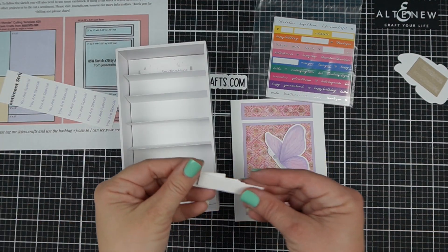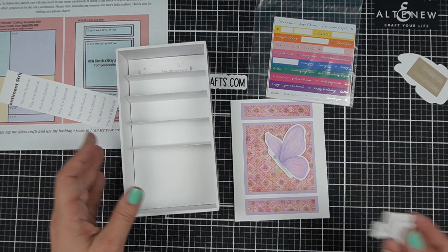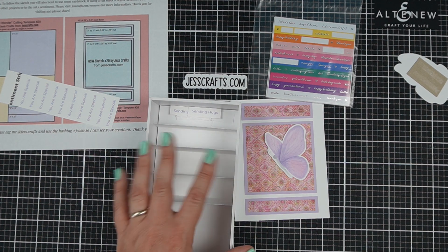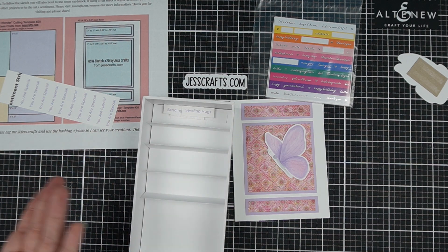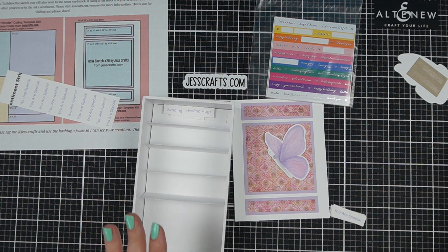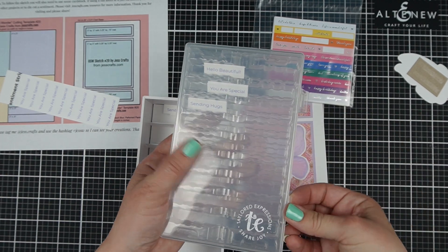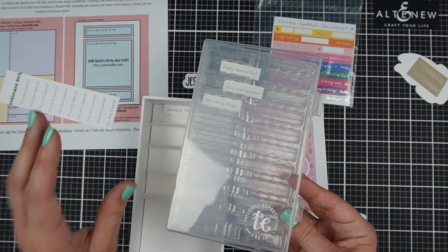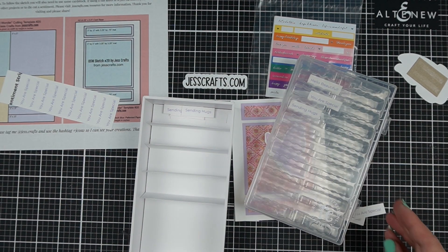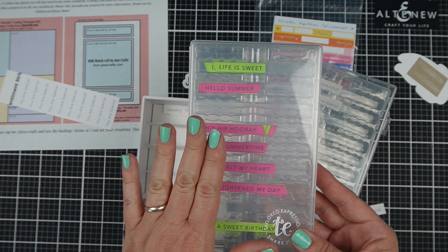Bonus tip: you have all of these sentiments you've cut apart — a lot of them — and you only need one or two for the cards you're working on. What do you do with the rest? I made my own little storage system. I took an old sturdy cell phone box — any kind of sturdy box packaging — and made a custom insert for it. If you don't want to go through all that, Tailored Expressions sells containers specifically for their sentiment strips, where you stamp and die-cut a bunch of sentiments at one time. These are the ones that I've stamped and cut — that's a super fast solution as well.